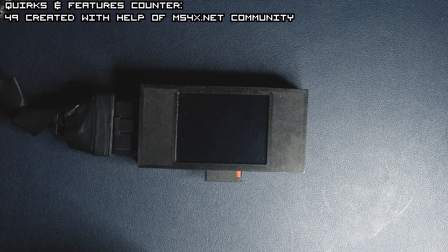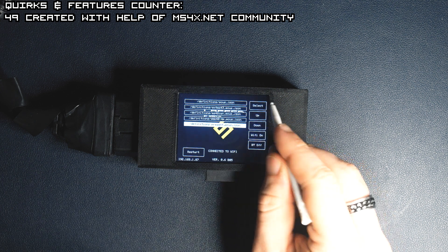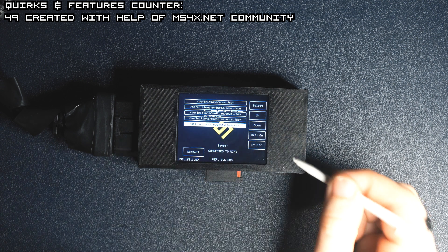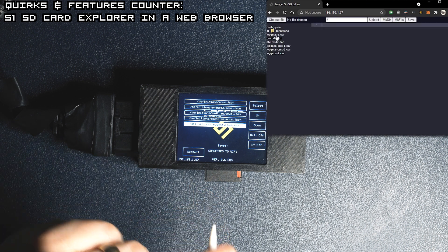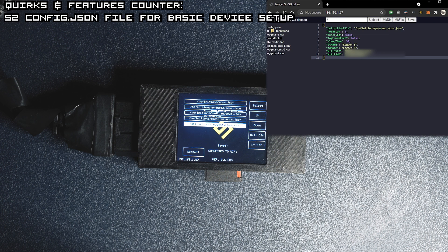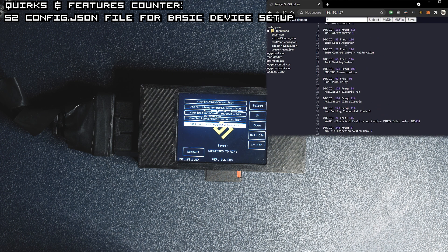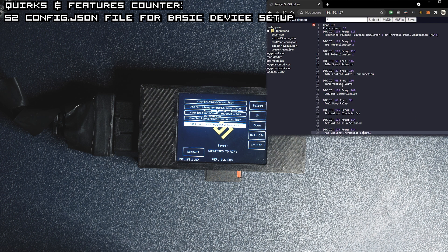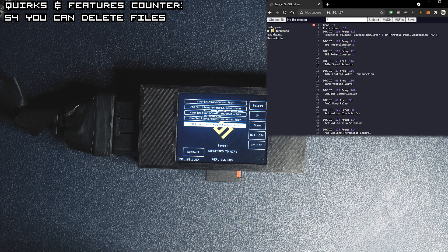We restart the device once more and enter our special menu, select our old itsuse.json file and press select. Now you can see there are Wi-Fi on and Bluetooth on or off buttons. Let's head to our desktop and type this IP address into our browser. This is our SD card explorer where we can see what's on the SD card. The config.json file is one of the most important ones since we can set up lots of things there. Files ending with itsuse.json set up the logging configuration, and other files like the text file are what we saved while reading errors. The CSV files can be downloaded and opened in MegalogViewer or just in Excel. You can also delete files here if you don't need them.